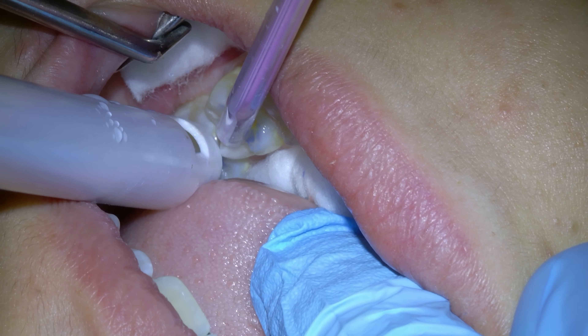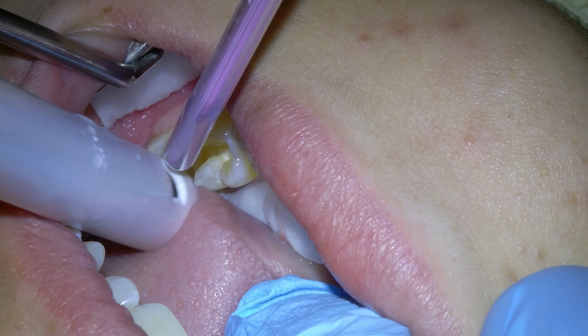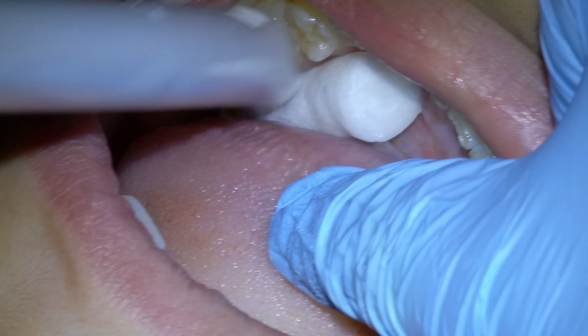We then rinse out the etchant after a few seconds. After the etchant is removed, we move on to the bonding of the filling.